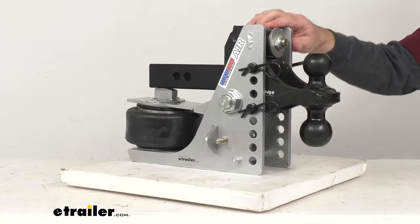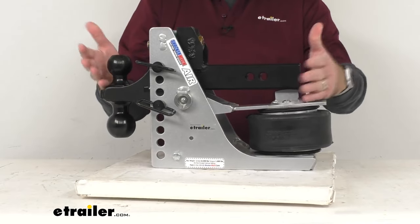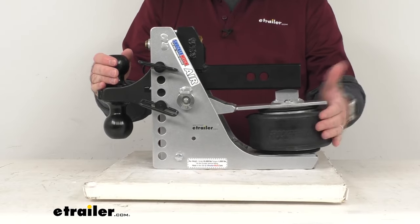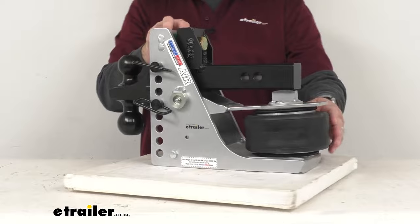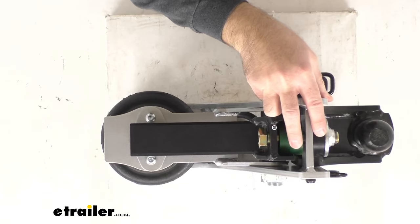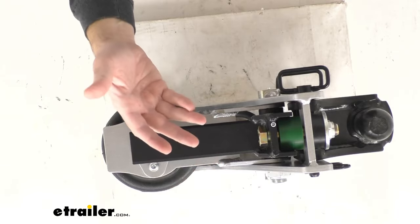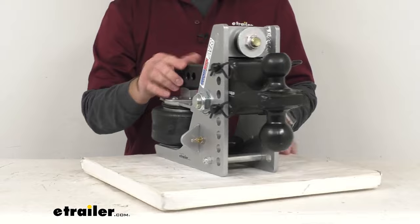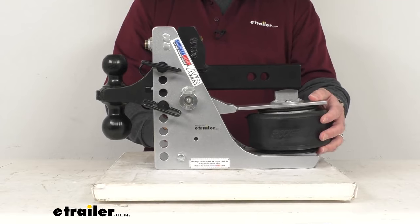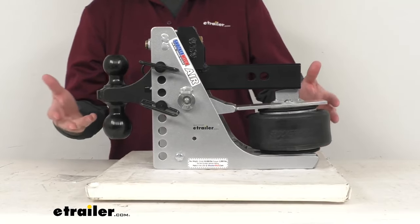The body of the Shocker hitch is designed to pivot back and forth on the shank, kind of like a seesaw or teeter-totter, as the airbag sits directly beneath your truck's receiver. These cushioned bumpers are going to take turns along with the airbag to absorb that road shock. So when you hit a bump or your trailer bounces, this unit is going to pivot so that the airbag can isolate and absorb the energy. And when your trailer jerks forward or backward, the two cushioned bump stops are going to help soften the force.